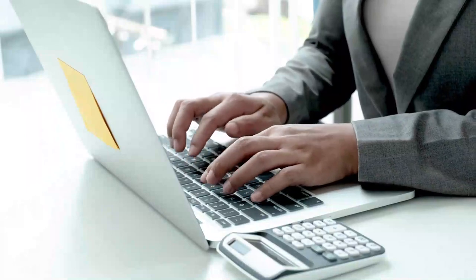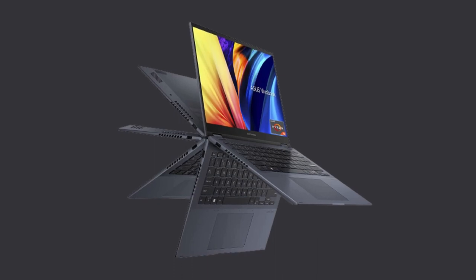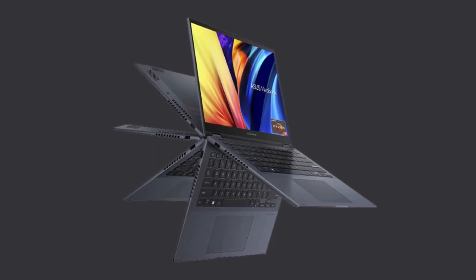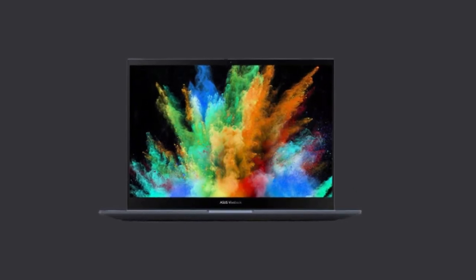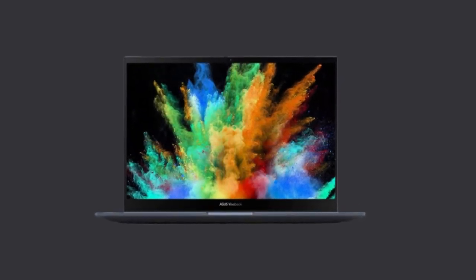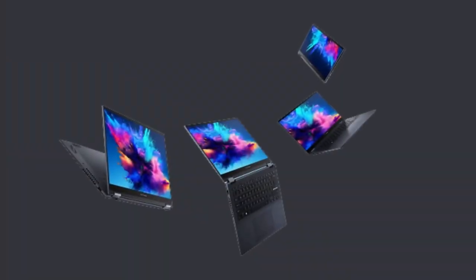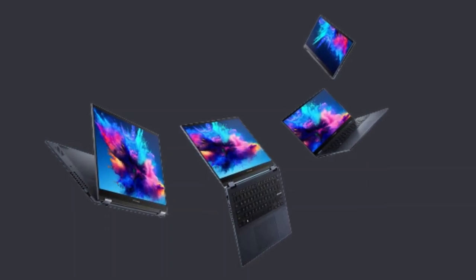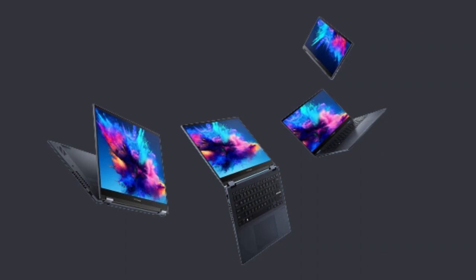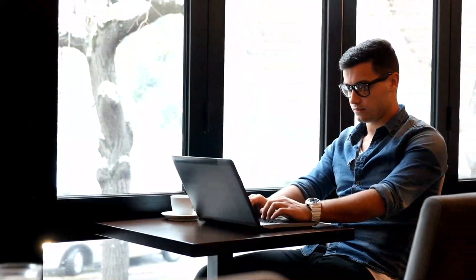Hi friends, welcome back to my channel. In this video, we're excited to talk about the Asus Vivobook S14 Flip Foldable Business Laptop. Asus is a well-known brand in the world of laptops, and the Vivobook S14 Flip is designed to cater to the needs of business professionals who are always on the go. The Vivobook S14 Flip can be used in multiple modes, including laptop, tablet, tent, and stand mode, making it versatile and easy to use. Let's take a closer look at the key features of this laptop.